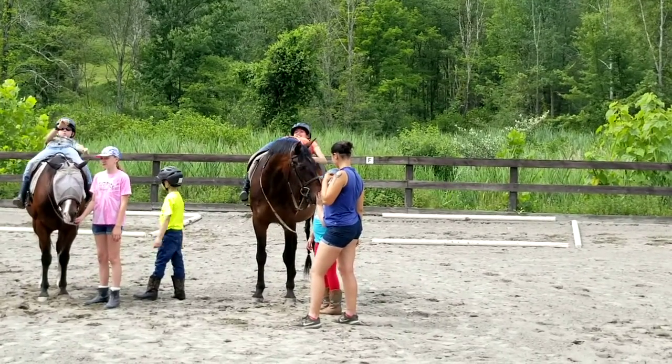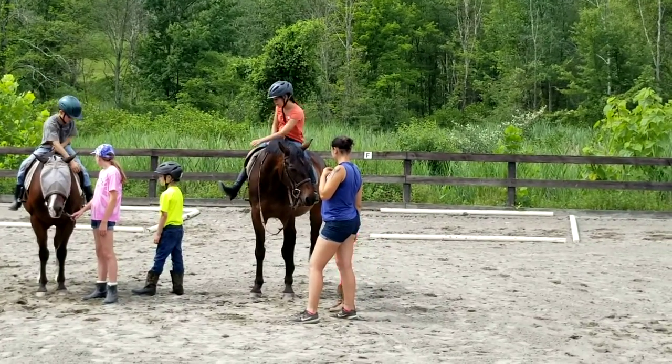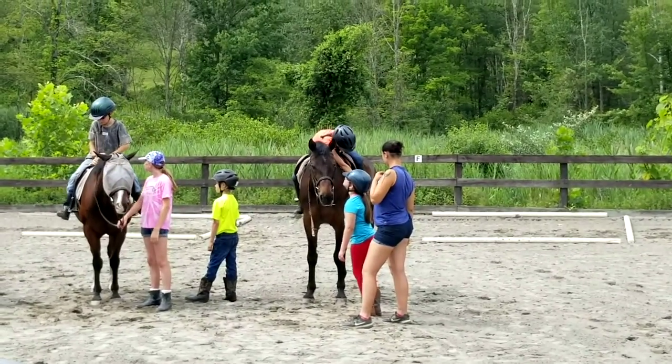We're going to get up. We're going to do a touchdown. We'll touch our opposite hand or our opposite foot. It doesn't matter which. And we're going to do that with the other foot. Opposite hand, opposite foot.